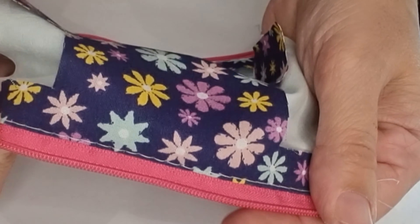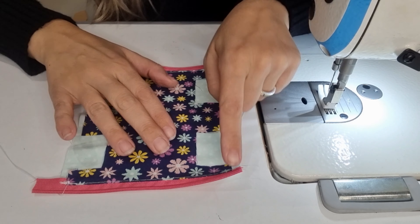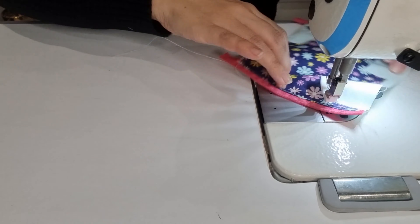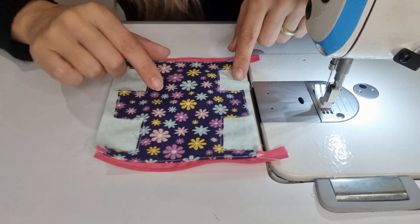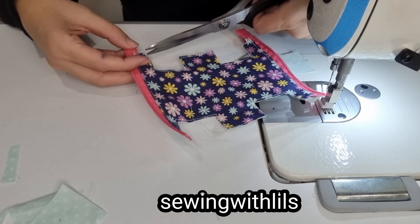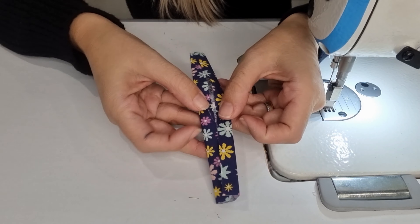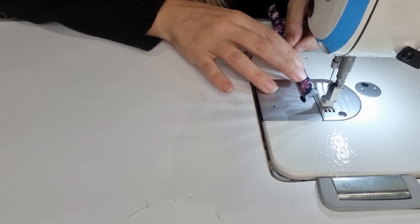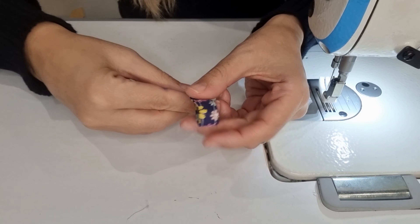Now I'm going to cut the end of the zipper. Then I will open the zipper so we can sew our lining onto our main fabric. We are going to stitch under the same zipper, and then trim off the excess. Now we are going to turn and topstitch both sides.